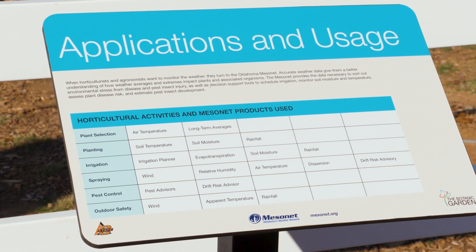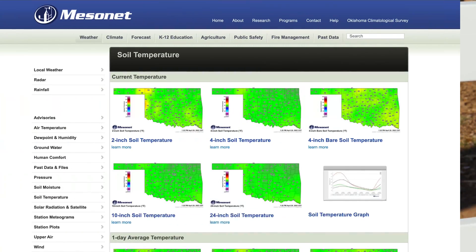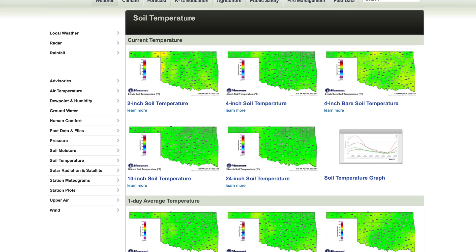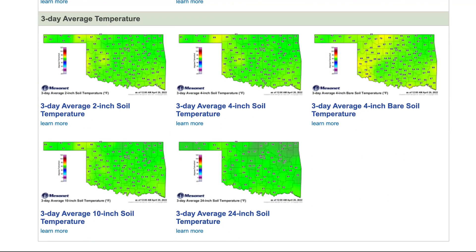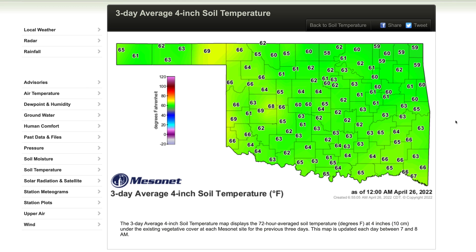Our soil temperatures record every 15 minutes — we get a reading from the tower that gives us soil temperature information. In the horticulture landscape, it determines things like when we need to put on a pre-emergence herbicide on our lawn, or when we need to put seeds in the ground if we're planting a vegetable garden. With multiple depths and different situations under sod and under bare soil, the question arises as to what sensor or depth to use. I like to use the 4-inch under sod when dealing with a lawn situation, and I also like to look at a three-day average because that removes short-term fluctuations from a really cold or really hot day.